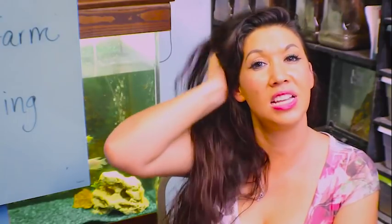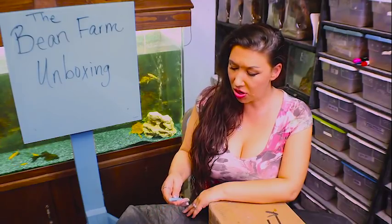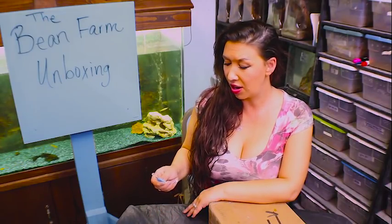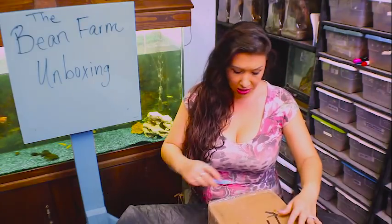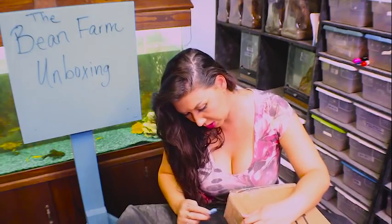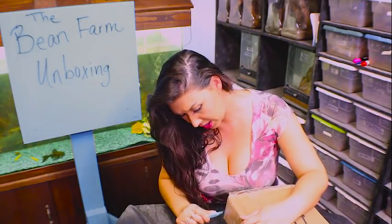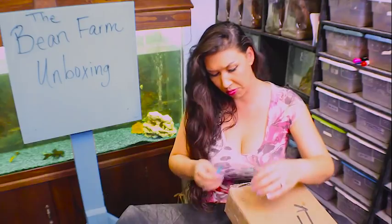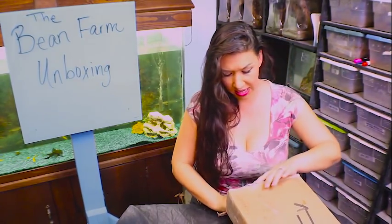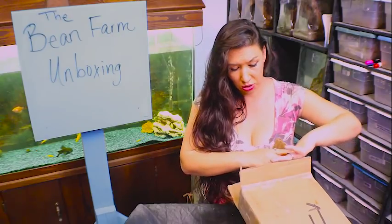Deadly Trench, the girl coming to you from my private serpentarium tonight to bring you an unboxing from The Bean Farm. If you don't know this company, you should get to know them because they have a lot of really incredible stuff. A lot of people order their heat tape and all kinds of things from this company, and this is not my first purchase from them. I guarantee it won't be my last, and I'm very excited for this box to have arrived.